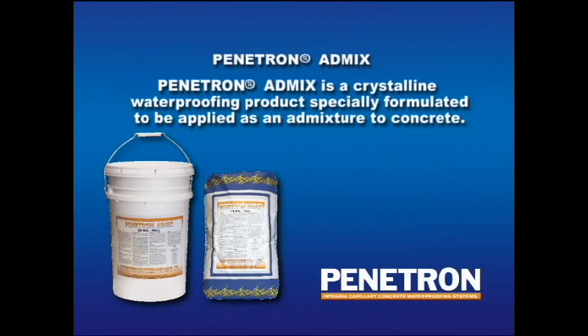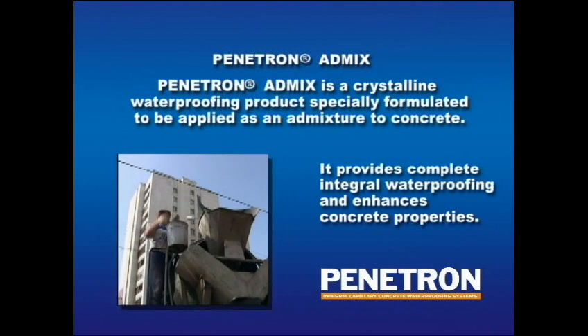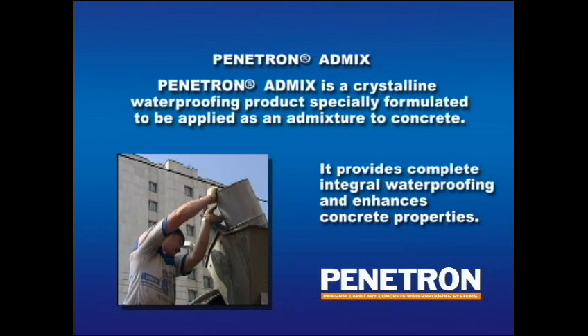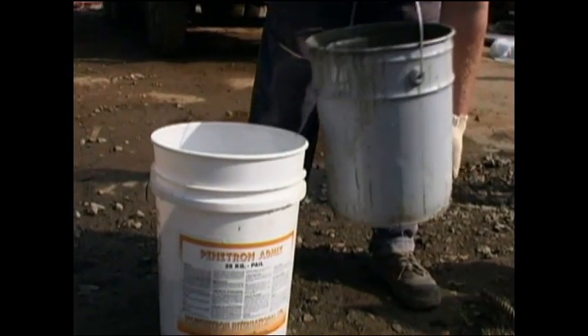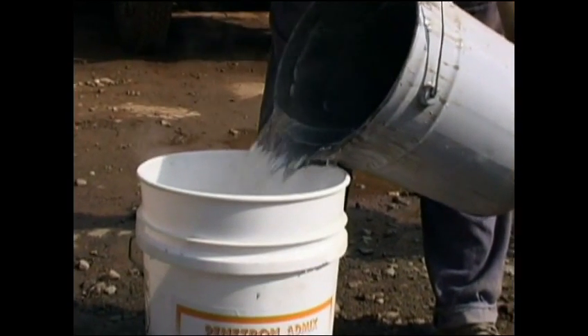Penetron AdMix is a crystalline waterproofing product specially formulated to be applied as an admixture to concrete. It provides complete, integral waterproofing and enhances concrete properties, and has proven highly effective at saving time and money on countless projects. Penetron AdMix is added to concrete at the time of batching at a minimum of 0.8% of the cement weight in the mix.